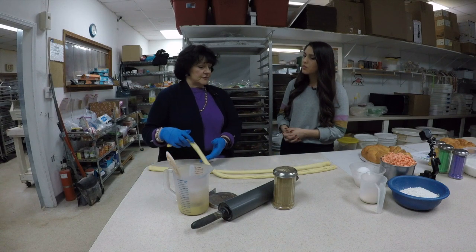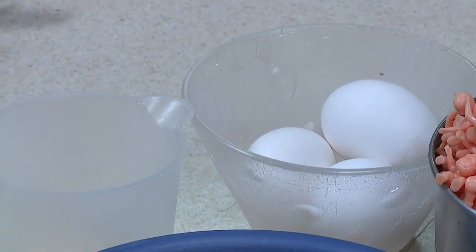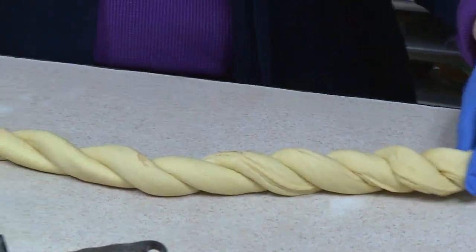This is where we're going to show you the braids. You want to see the braids? Yes. So we already cut it in half, we put some egg wash in it with cinnamon and sugar, and then we just take it in two and we braid it.